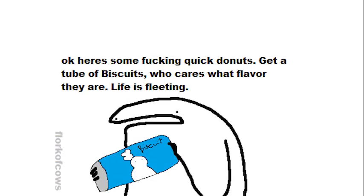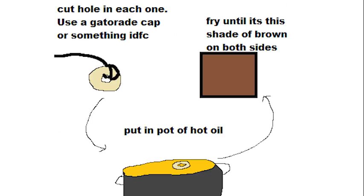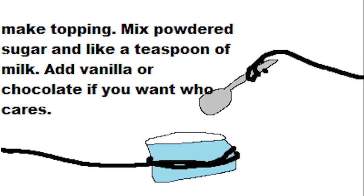Here's some quick donuts. Get a tube of biscuits — who cares what flavor they are, life is fleeting. Cut a hole in each one; you can use like a Gatorade cap or something. Put them in a pot of hot oil. Fry until they're a golden-brown shade on both sides. Make a topping: you can mix powdered sugar and like a teaspoon of milk, and add vanilla or chocolate if you want.